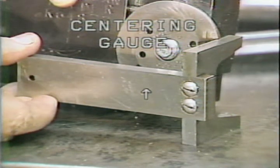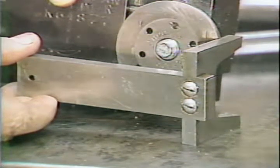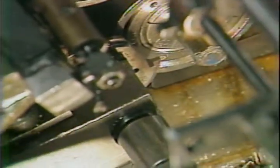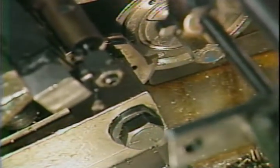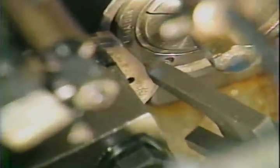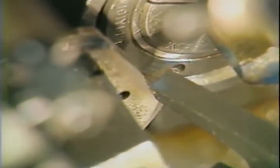This is the tool centering gauge. To use this gauge, place the gauge on the clean surface of the cross slide. Loosen the tool clamp bolts. The cutting edge of the circular form tool must meet the top of the centering gauge in order to have the form tool properly centered to the bar stock. Use the adjusting screw to bring the tool to center.